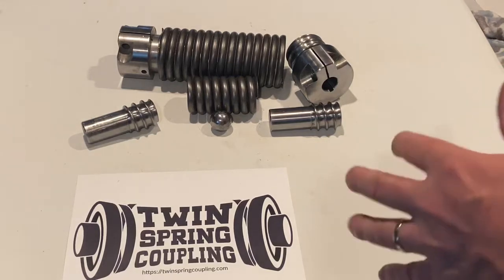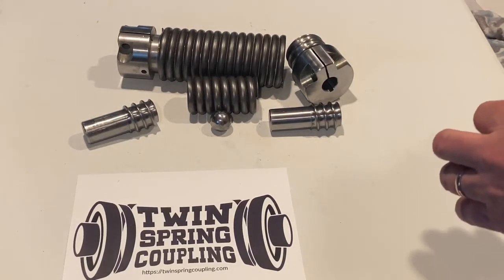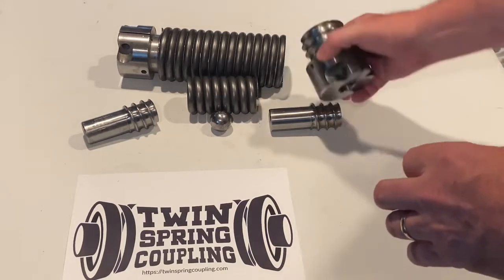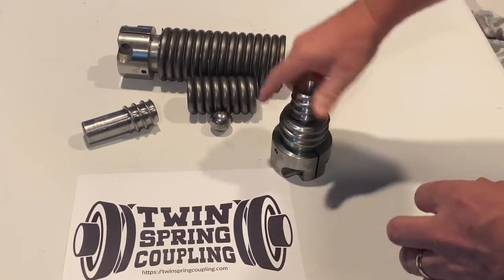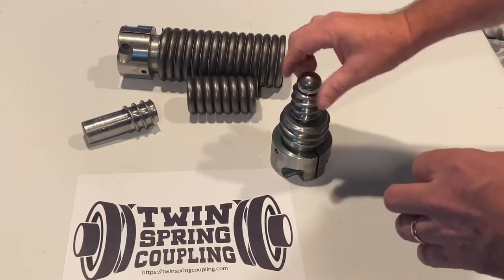Good morning. I'd like to introduce you to the patented twin spring coupling system, a flexible coupling solution that replaces most jaw, universal, and elastomeric couplings.